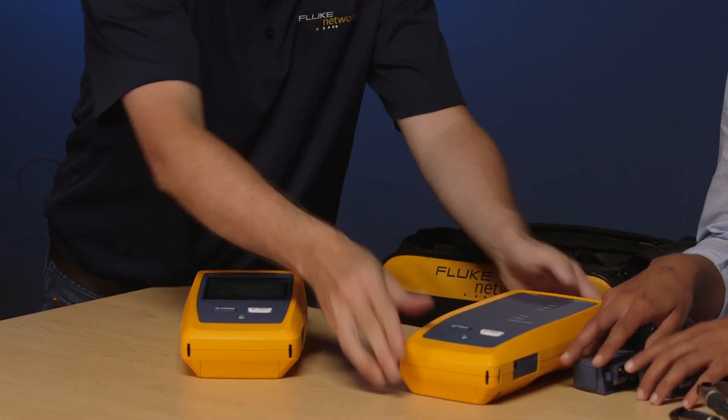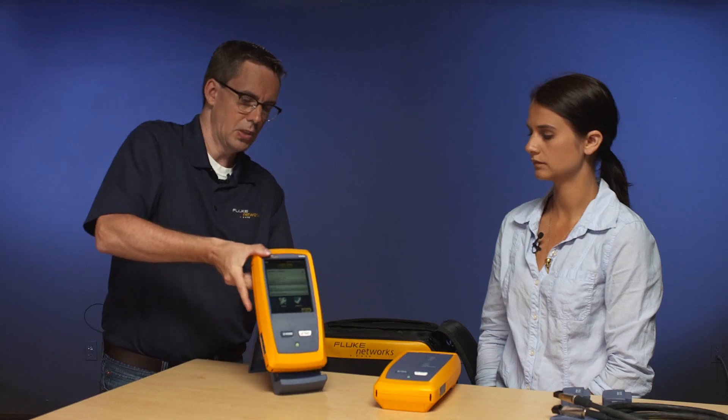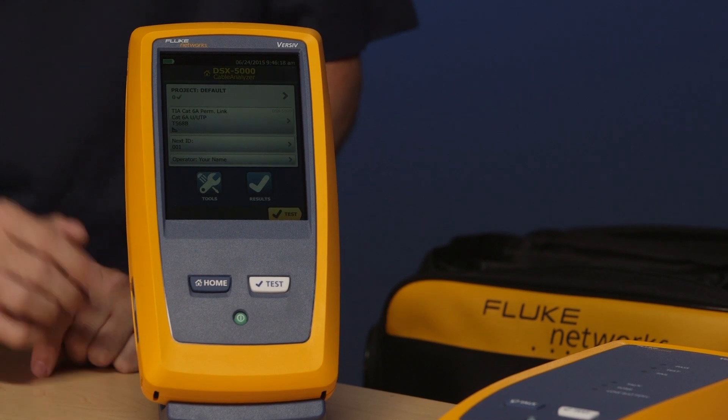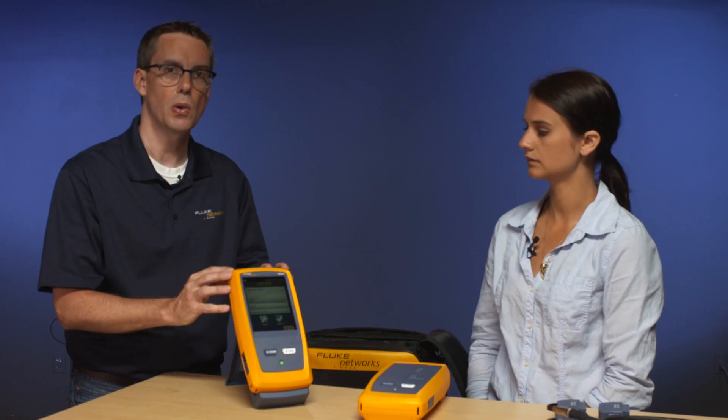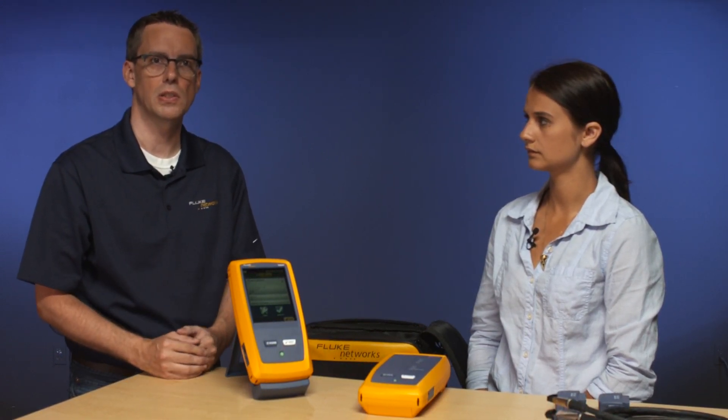Let's look at the instrument in a little bit more detail. One of the first things you'll want to do out of the box is check the software version. We are constantly updating the firmware in this instrument, and these firmware updates add additional enhancements as well as minor bug fixes. To do that, tap the tools icon from the home screen, then swipe up and tap version information.